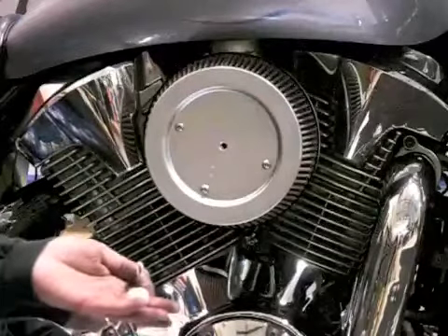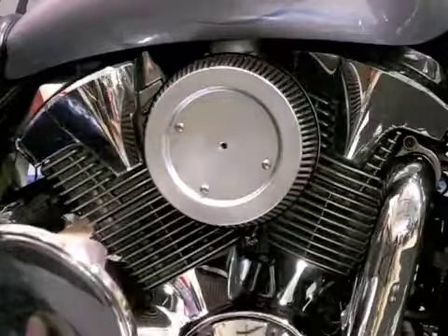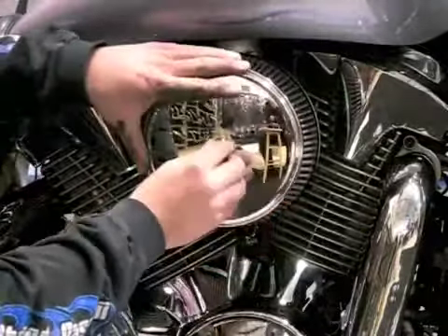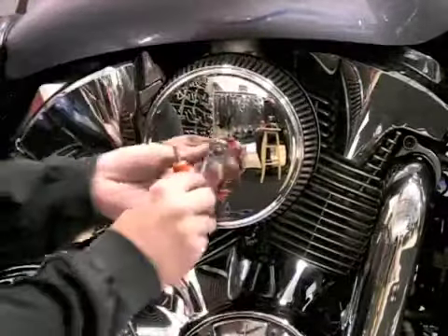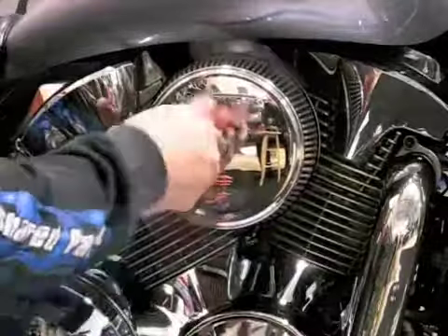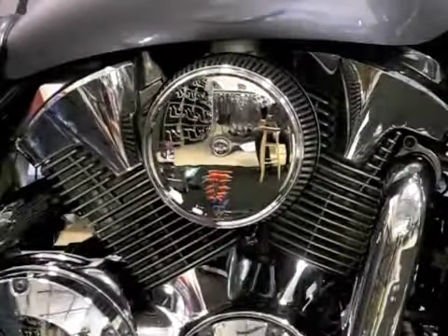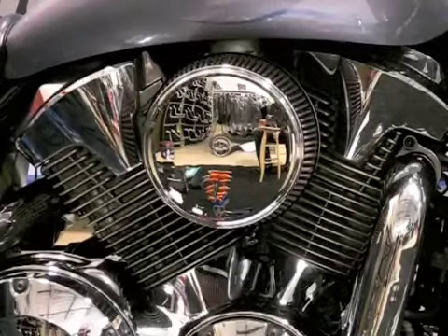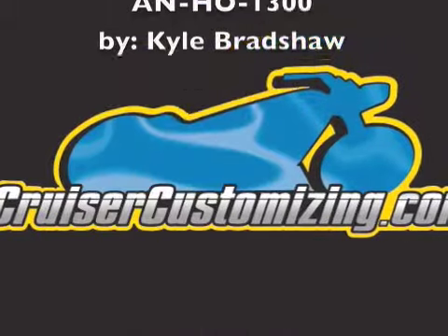The final step of this installation is going to be to install the cover onto the filter. And there you have it — the Arlen Ness Big Sucker installed in roughly half an hour to 45 minutes. Thank you for watching this installation of the Arlen Ness Big Sucker.